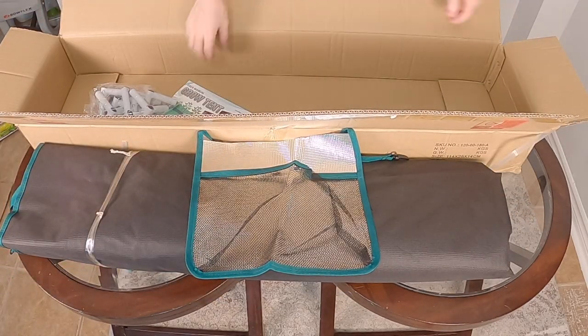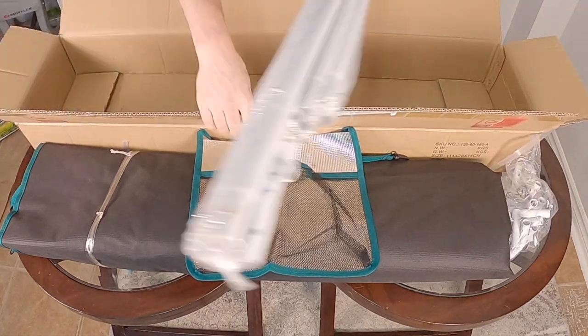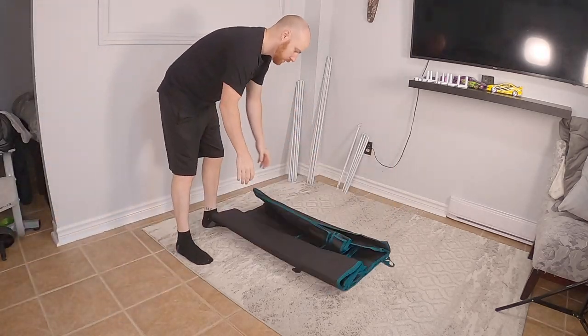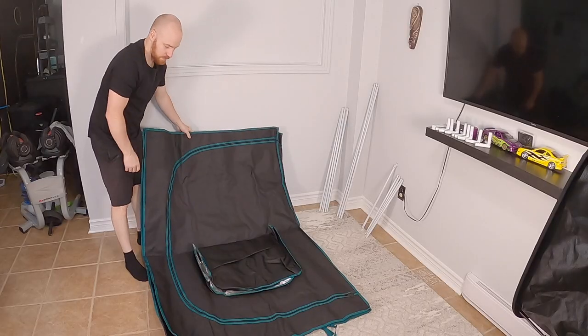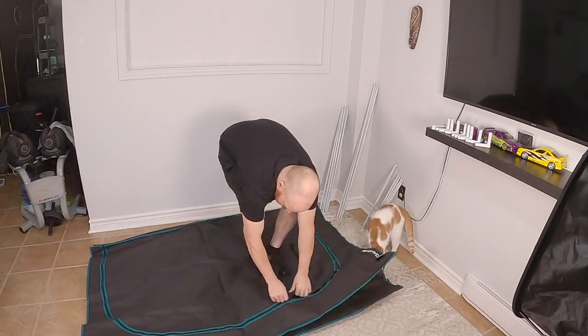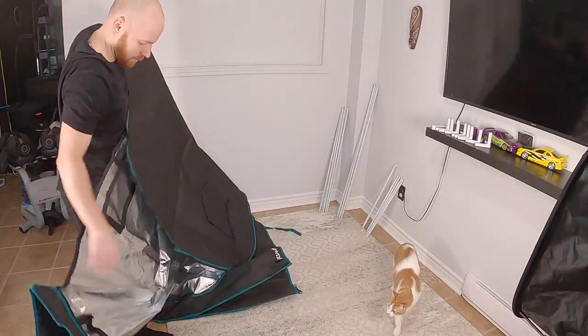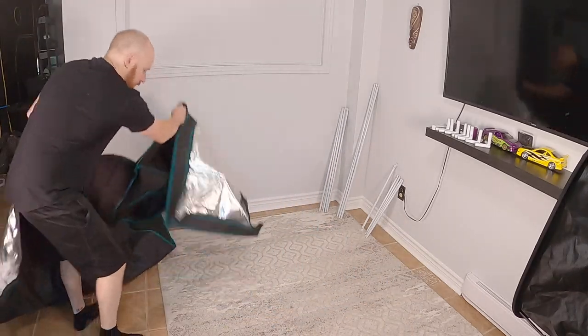Time to unbox the Mars Hydro 2x4 grow tent. First impressions when taking the tent out of the box — the material is high quality. I've purchased seven different brands of tents and this one is by far the nicest I've had my hands on. When putting together this tent I tried to do it without the instructions. It's straightforward and easy to put together, although after completing it I checked the instructions and they did show a different way than how I did it.